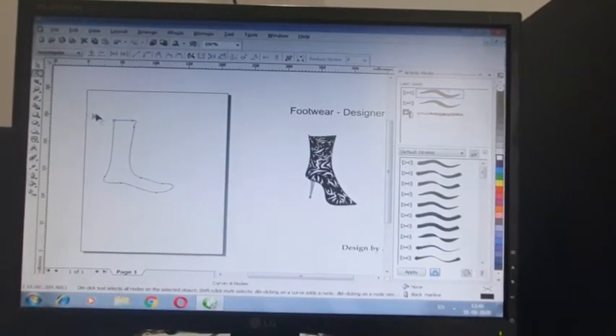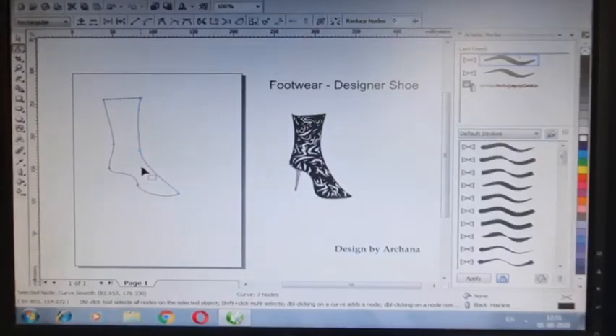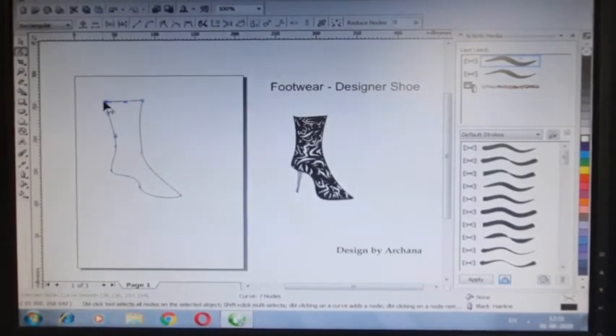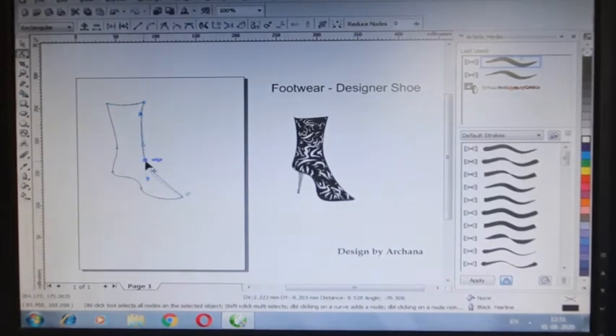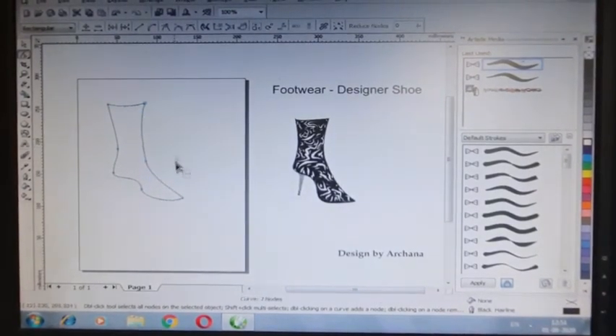So let's see — the starting and ending point here. We have made a shape tool, and we have to shape the shoes. As you know, we can shift the arrows from the point, so we have to shape the point.